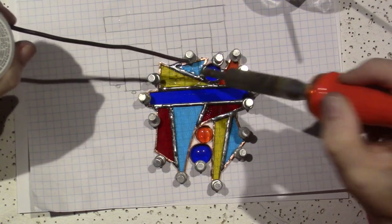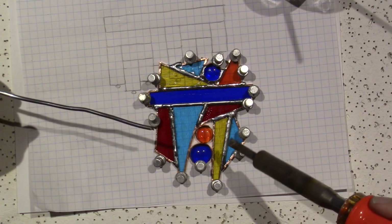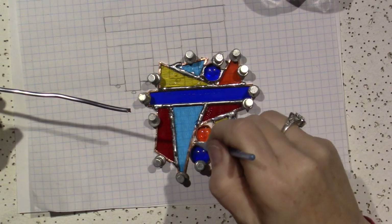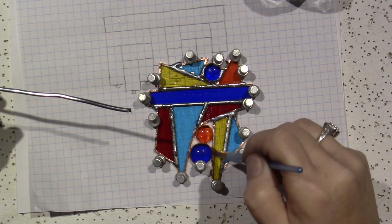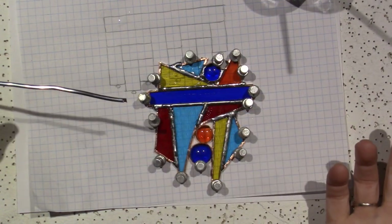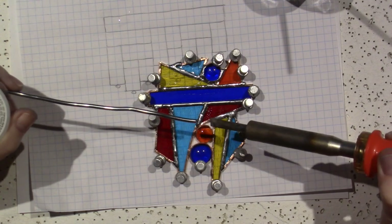If there's no flux there, the solder won't stick — there has to be flux for the solder to adhere. When I'm done I go around and put solder on all those edges. Once everything's connected I go around at the end. I need flux on these gems. Then once all the pieces are connected I'll be able to remove it from the pegs and do the back.